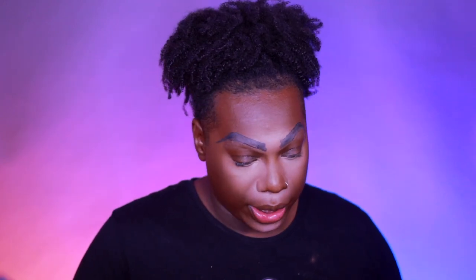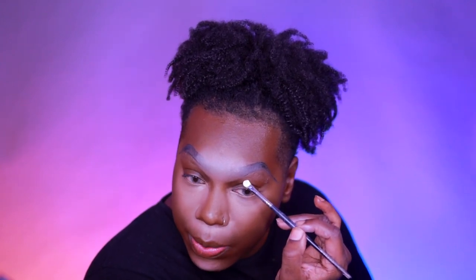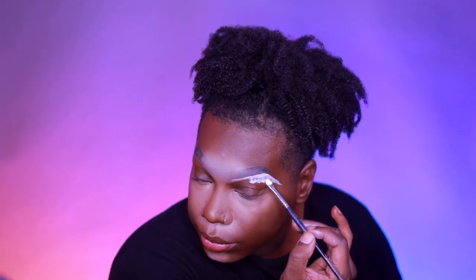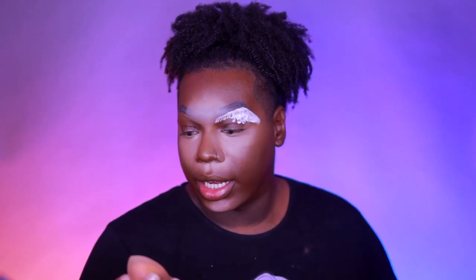To create the ombre brow, I take the white cream we used earlier and place it in the center of the brow, then blend it out with my sponge. Once that's blended out, we take the white cream paint again and start to carve out the brows. I start with the thicker eyebrow — being super gentle around the covered eyebrow, just patting the product. Then we go back in and blend it out. I'll go ahead and do the other eyebrow.